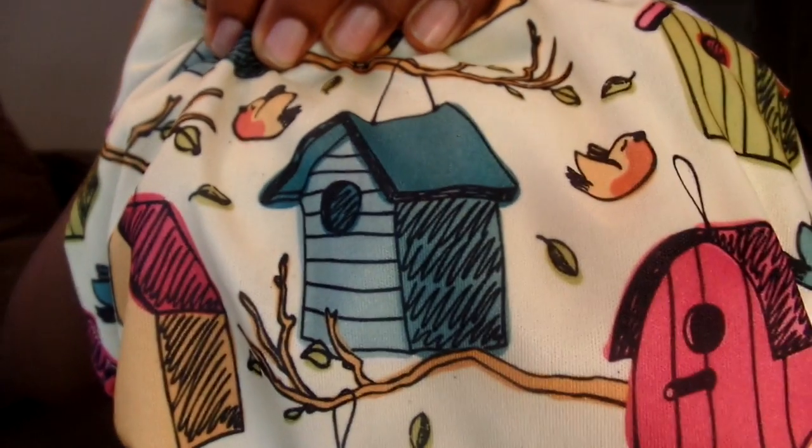Next up is the Kawaii Baby Bamboo, and I love this birdhouse print. This diaper has a bamboo lining, so sometimes I do put a liner in because it stays wet — if you want a dry surface you need to put a liner. It comes with two bamboo inserts which are extra trim and extra absorbent. I love those inserts — I wish all my inserts were this bamboo and charcoal bamboo style. I highly recommend the Kawaii bamboo inserts.